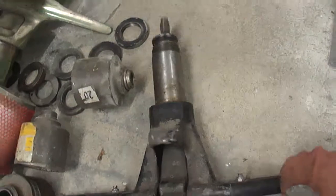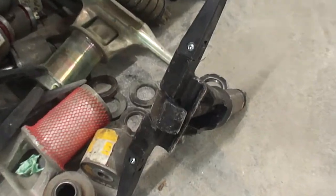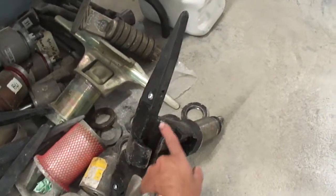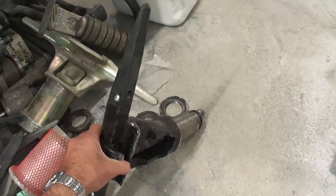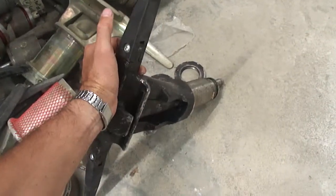What happens is it sits on these needles here, the cable runs down here, the fixed part of the jaw stops here, and then the mobile jaw comes out and the cable sits in there. And then as you pull it in, it grips the cable.